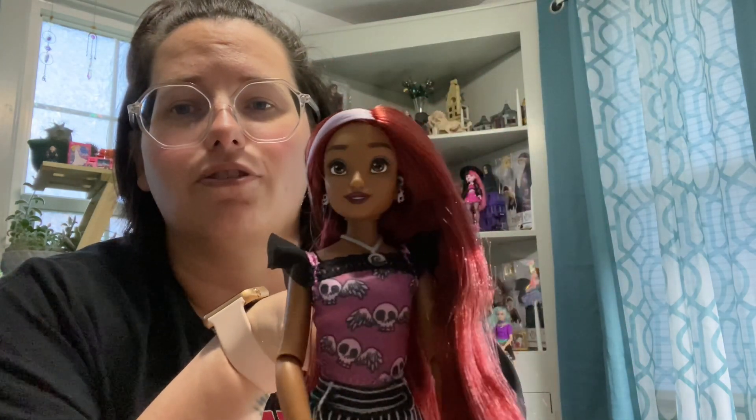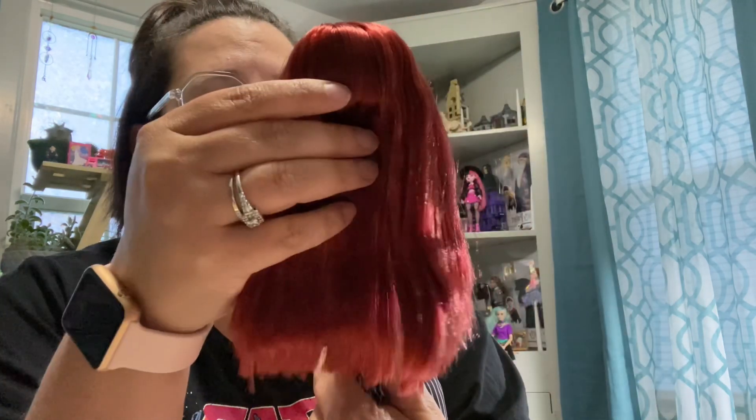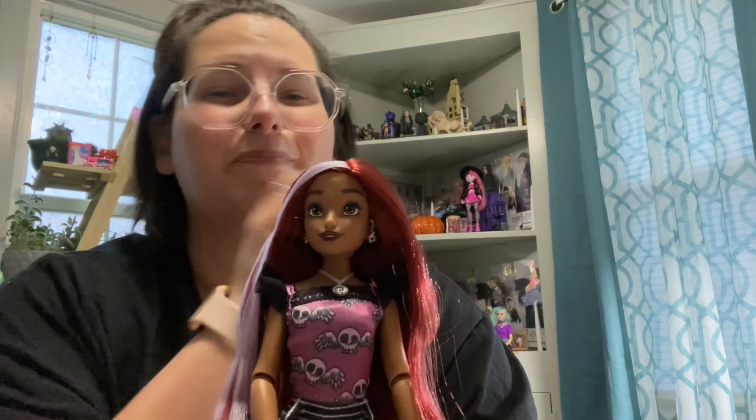She is very pretty and I do enjoy the Illy Forever face sculpts. I hope you guys enjoyed this video. Thanks for watching and I'll see you next time. Do what makes you happy. Bye guys.